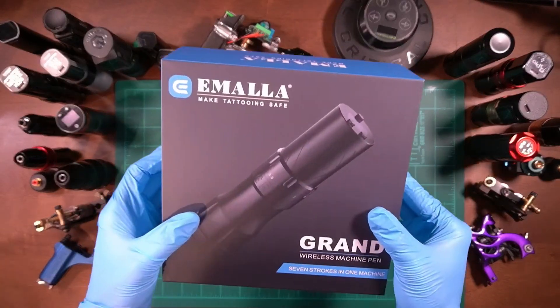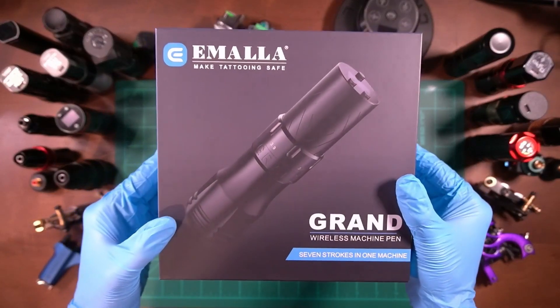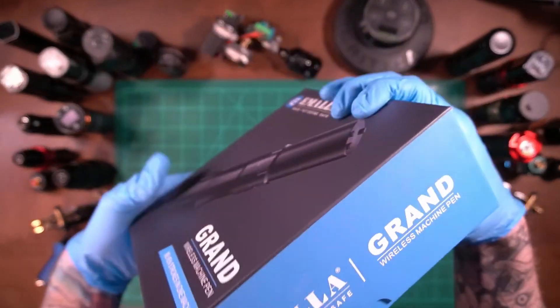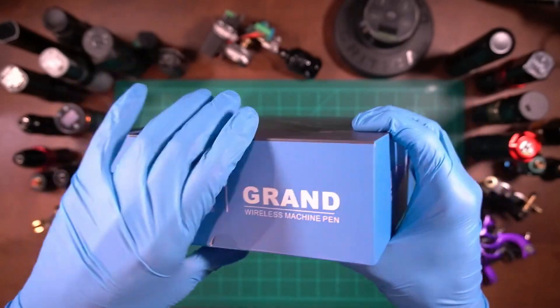Now we're going to go over the unboxing and talk a little about the price, check out the best value and bang for your buck — there are options with an extra battery, and a battery sold separately. Then I'll give you guys my final conclusion on this tattoo machine. This machine is used so not everything may be in the right spot, but I tried to put it back how I got it.